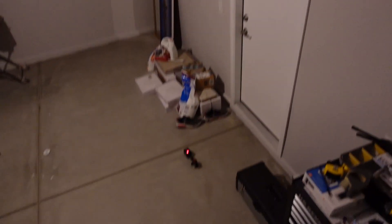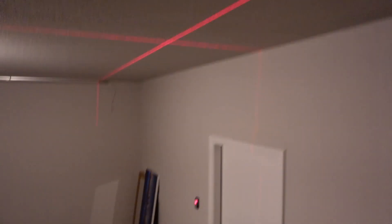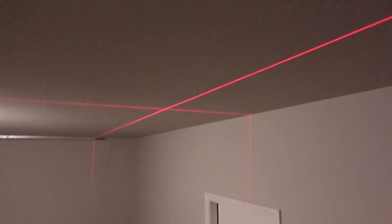I totally recommend getting a laser level. This thing has helped me out so much today because I am so bad at keeping things straight, and it was totally worth the $35.